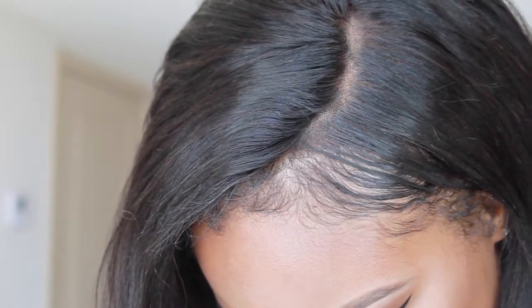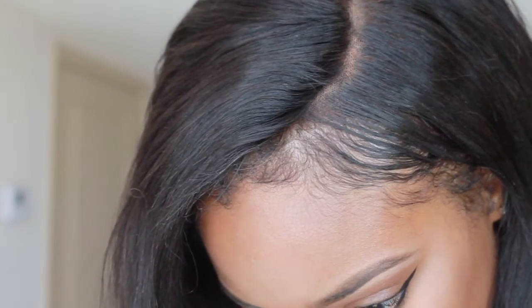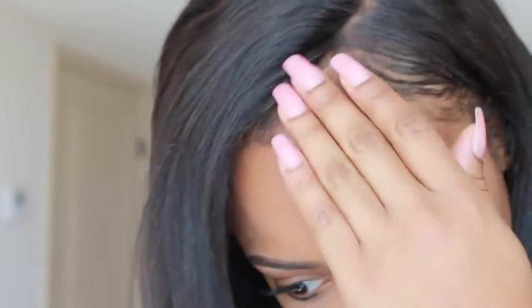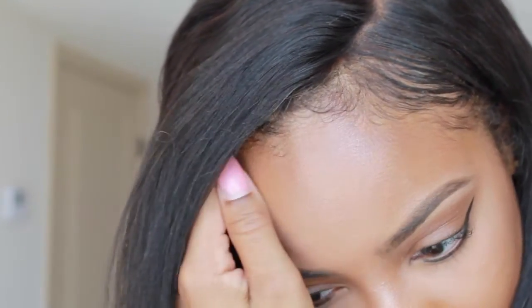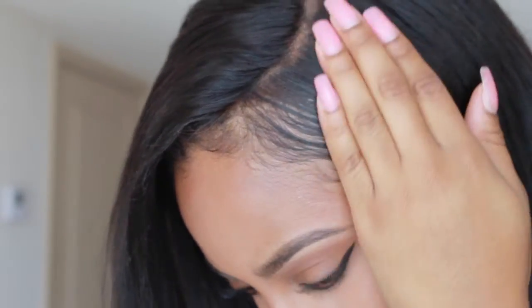I'm going to get up closer so y'all can see this frontal. You can see the lace, you can see the dots a little bit if you look closely. Some of this is my baby hair, some of it's lace from the frontal. You can see there are still some waves in the hair — I couldn't get it completely straight — but it does straighten really easily. Let me do a straighten test so you can see. I'm just going to do this little piece.